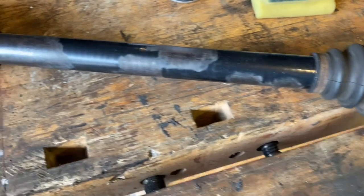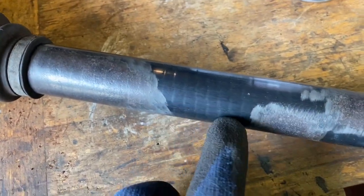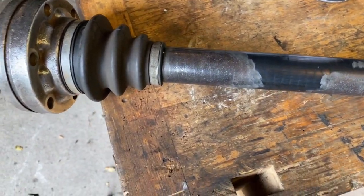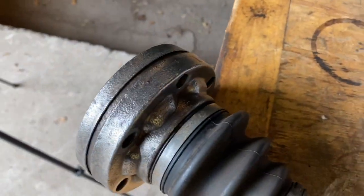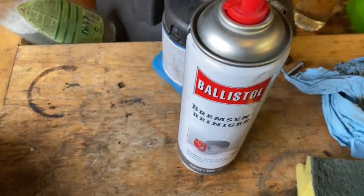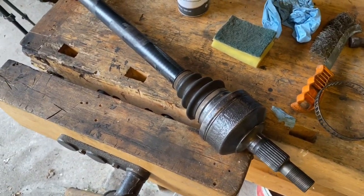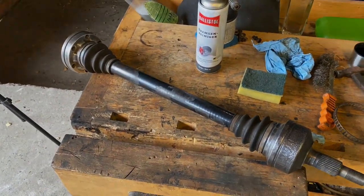I've just spent some time taking the rust off this drive shaft and cleaning it up. You can see I've taken it back down to bare metal — it's actually some kind of rubberized paint they use on these drive shafts, presumably because they know they'll get beaten up close to the ground. I used brake cleaner to get it nice and clean, and I'll put some rust-proofing on there and then paint it black again.